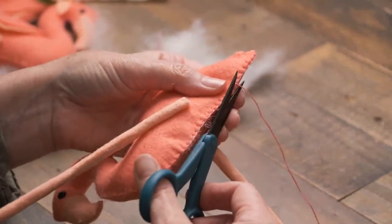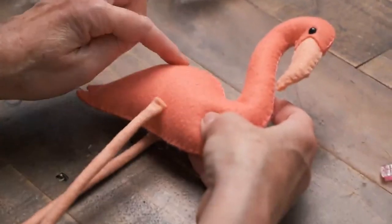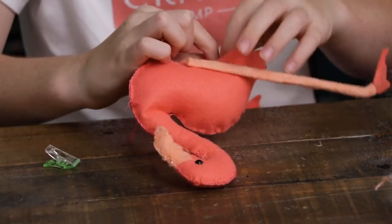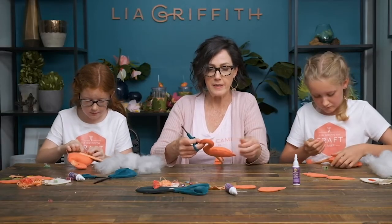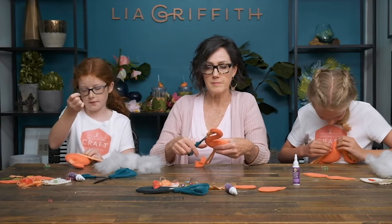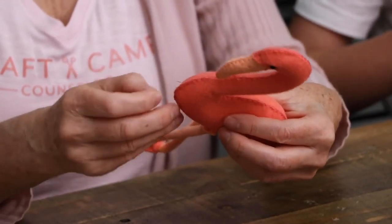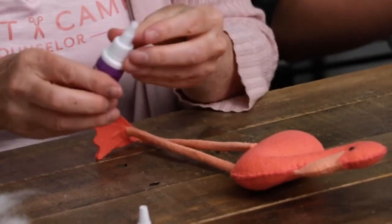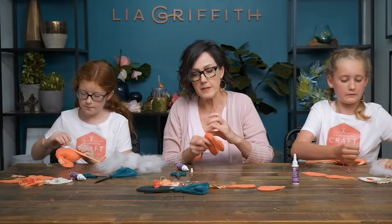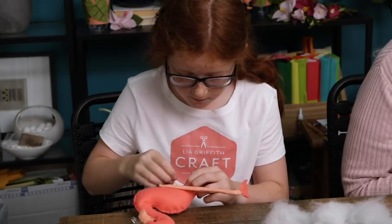Go ahead and tie your knots, then clip that thread really close to the body. Now we're ready to put on the wings. If you have any of the fluff sticking out, you can pull it out with your fingers or clip it off — sometimes it's easier just to clip it. If you have whiskers showing, take a little dab of glue on your finger and place it right up against the whisker — and then it's hidden. This looks so good! Now we're ready to put our wings on.